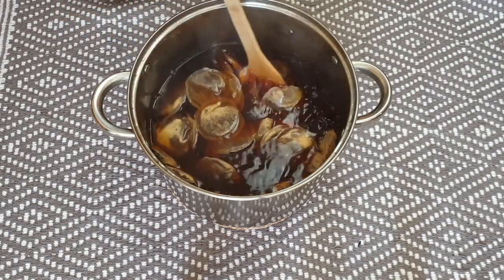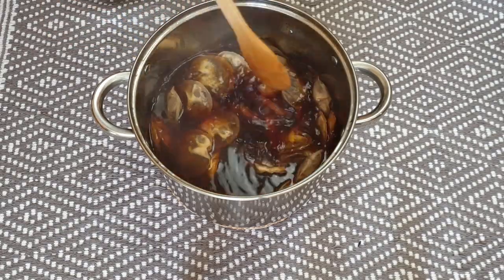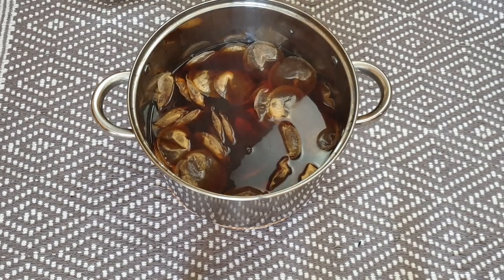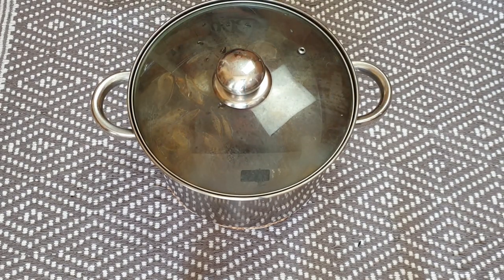You can always put less tea or even more. You just have to decide how dark you want your t-shirt to turn out. Leave the pot for about half an hour to cool down.